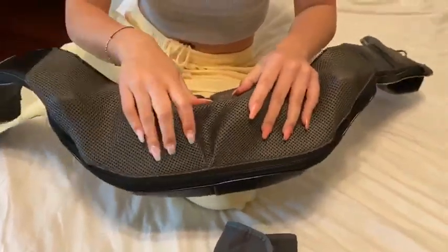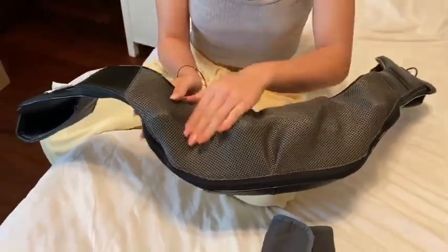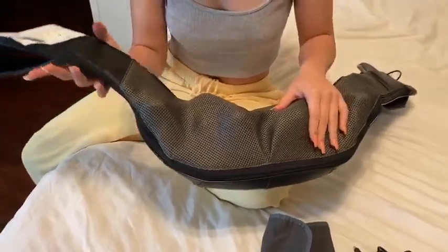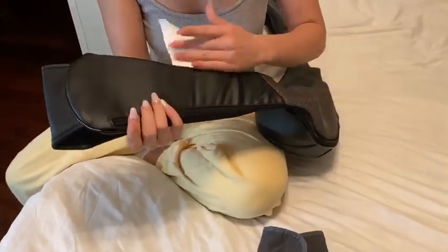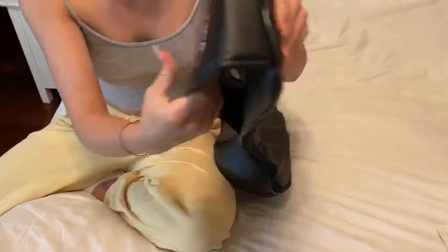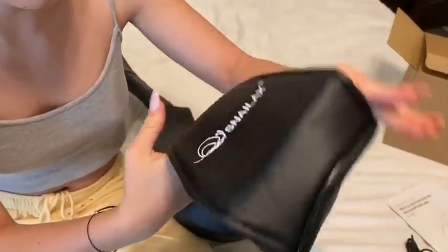Right here we have the actual device. As you can see, there's going to be the massagers inside — nice and strong for getting into deep areas. It's going to be very breathable, so if you were to sweat, no problem — it just breathes in and out. It's very cushiony, great quality material, nothing that's going to burn your skin. Right here is going to be the little arm loop so you can put your hands or hold it nice and tight. And of course that logo on the end right there.